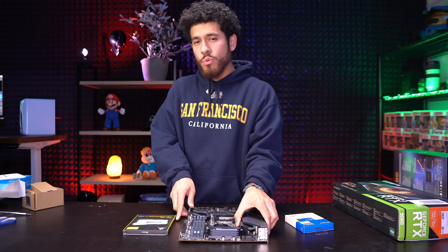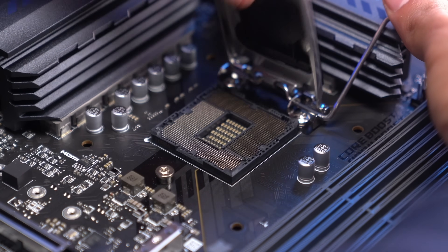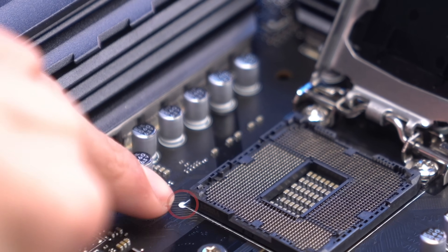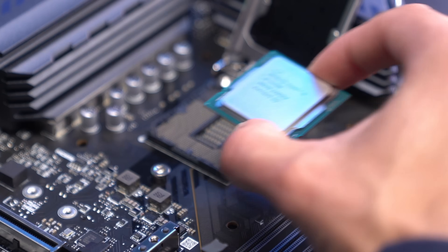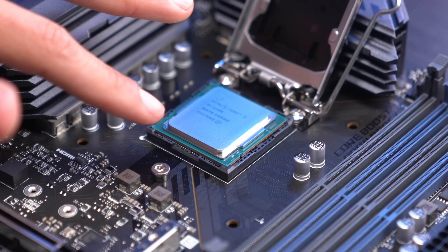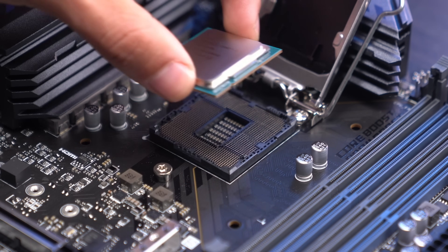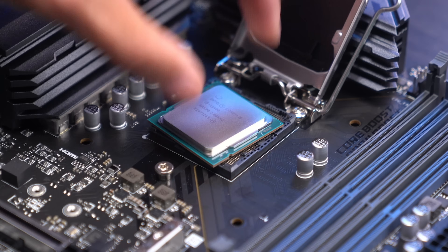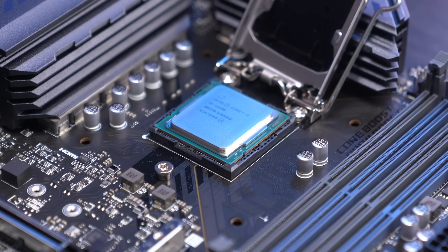First, we're going to work with our CPU and motherboard. We're going to get the lever of the CPU socket and push it all the way up. On the i5, there's a golden arrow on the bottom left-hand side. On the CPU socket, there's a circle on the bottom left-hand side. We're going to line up the arrow with the circle and just let it drop right in — it'll fall into place. Never force the CPU in by pushing, because you can bend the pins and cause damage.